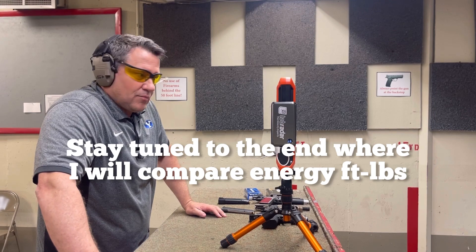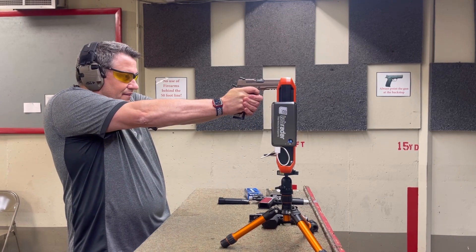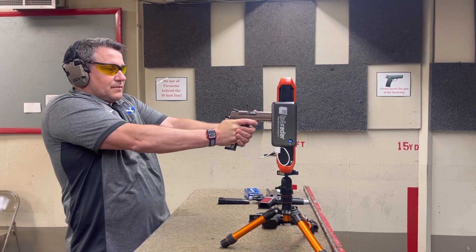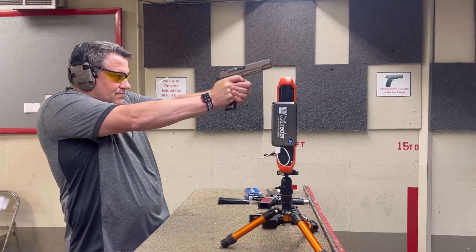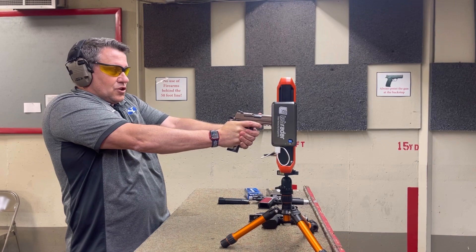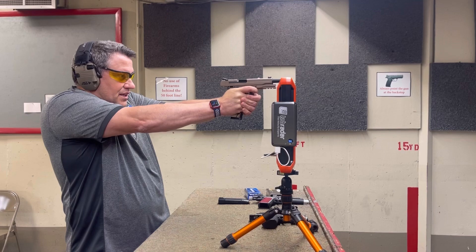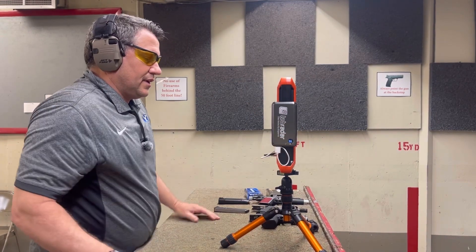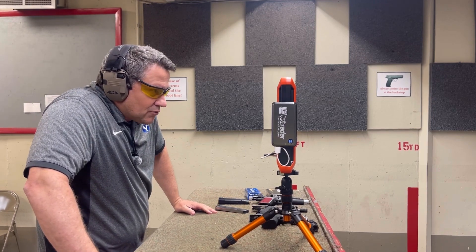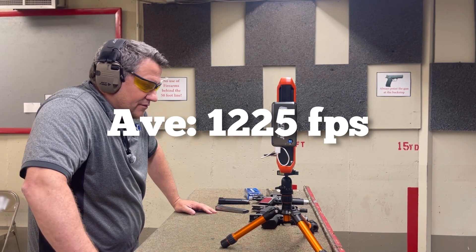Next up, let's go to the Emperor Scorpion. We have the Emperor Scorpion 5-inch with the MagTac. Velocities: 1221, 1236, 1220, 1234, 1214. The average for that was 1225, a high of 1235, a low of 1214, extreme spread of 22, and a standard deviation of 9.4.